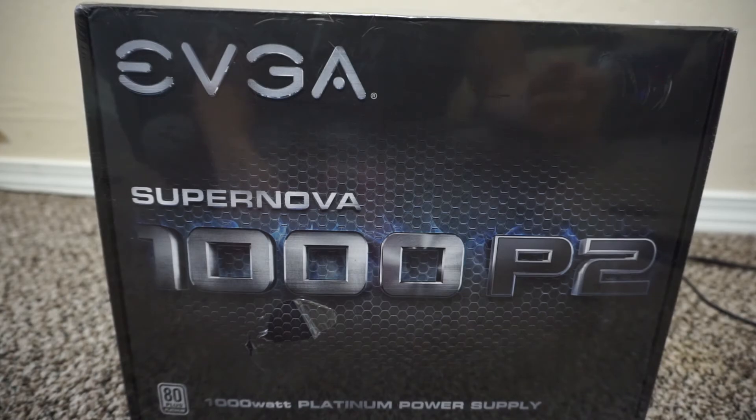Welcome guys, Sulphine here and today we will be unboxing an EVGA Supernova 1000 P2, which is basically just a 1000 watt platinum power supply.